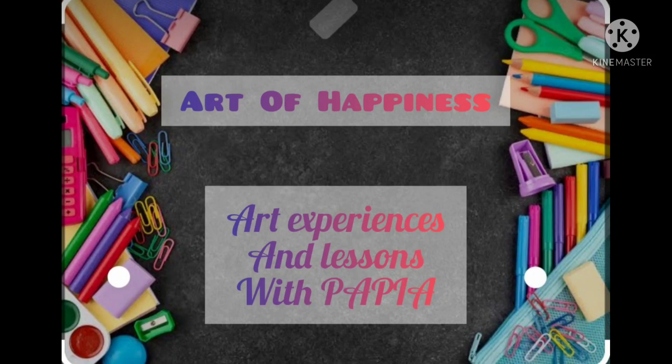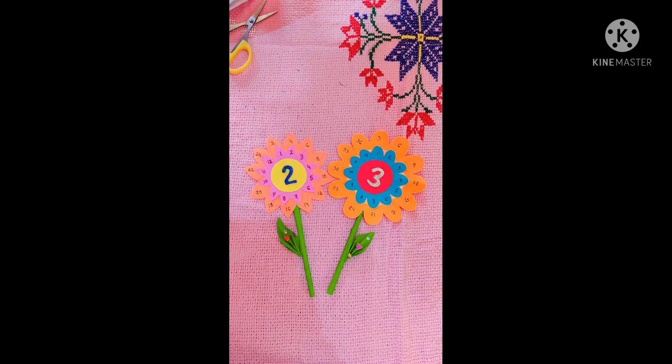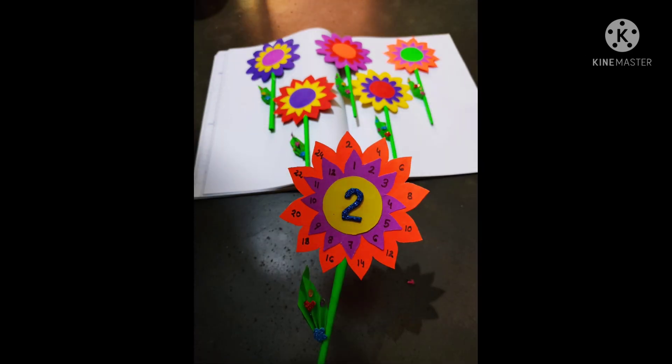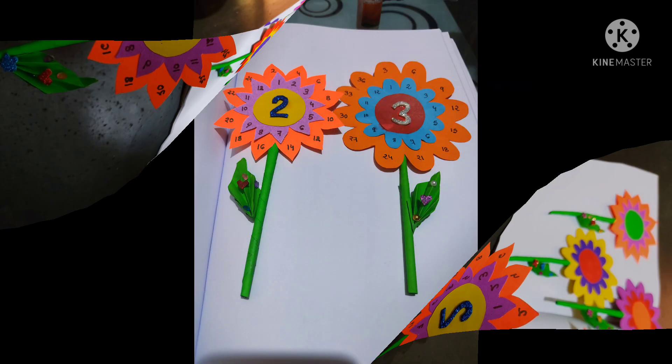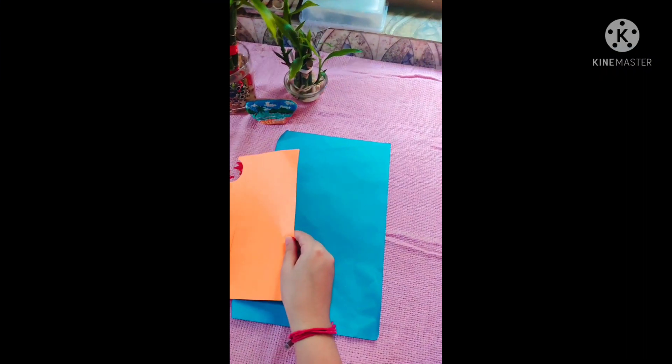Hello, welcome back to my channel. Hope you all are doing well. My today's topic is mainly for kids, but anyone can make it for their child or cousins. Today I will show you how to learn multiplication tables with creativity and fun ideas.